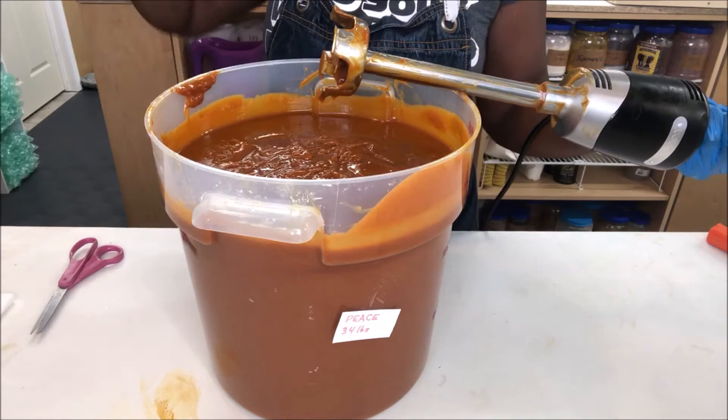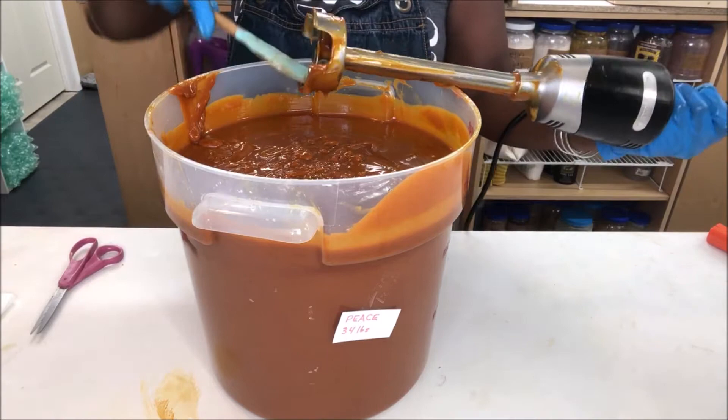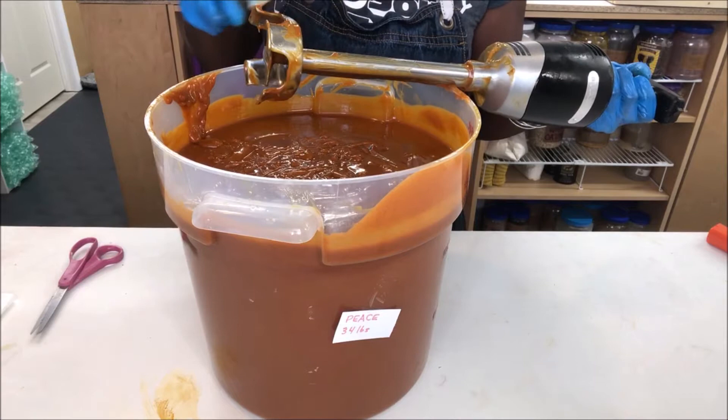I was actually just prepping for batch prep, and I was like, wait a minute, I have enough ingredients to make it — I don't have to wait. And this one should have been restocked a long time ago, but money was tight and I couldn't restock because I had to pay for my space.